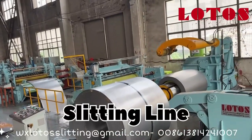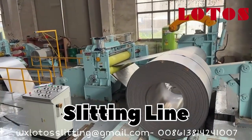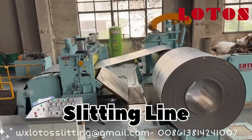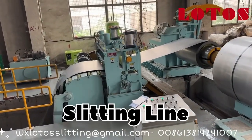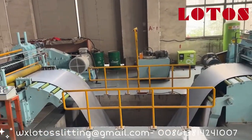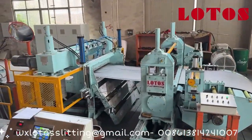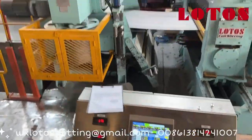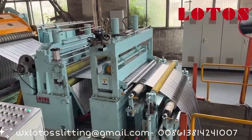Let's start with what each machine is used for. A slitting line is designed to take a wide coil of metal and cut it into narrower coils. Imagine a giant roll of metal being fed through a machine that has rotating knives, which slice it into narrower strips. Each of these strips can then be wound up into its own coil. On the other hand, a cut-to-length line is used to cut a coil into flat sheets or plates — uncoiling the metal, flattening it, and cutting it into sheets of a specific length. So while the slitting line makes narrower coils, the CTL line produces flat sheets.